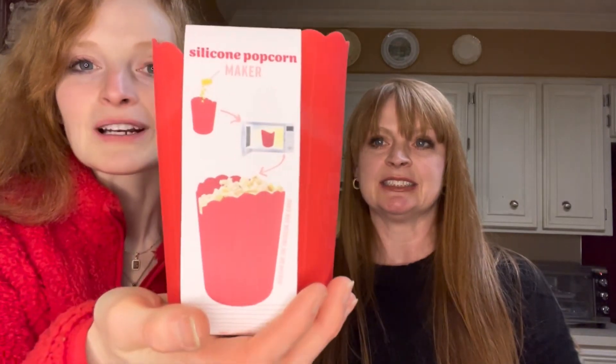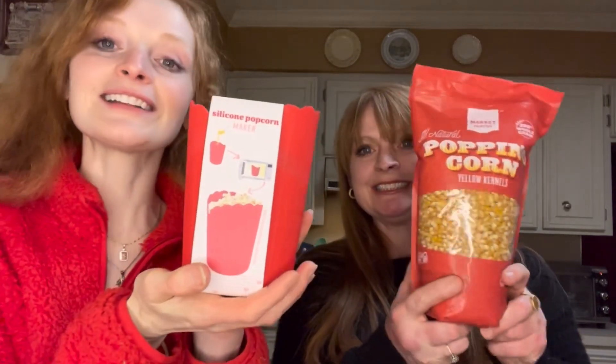Where do you put it? Up there, in the cloud. Alright, well let's get started because everyone saw what this is about in the thumbnail. My silicon popcorn maker.